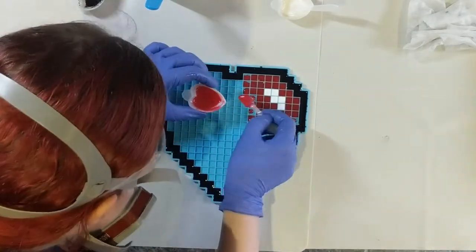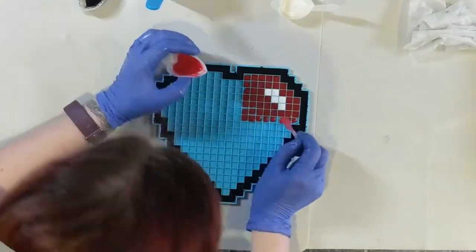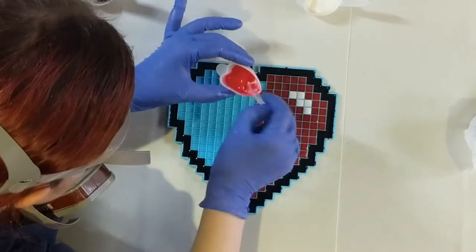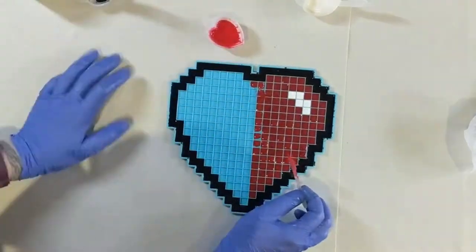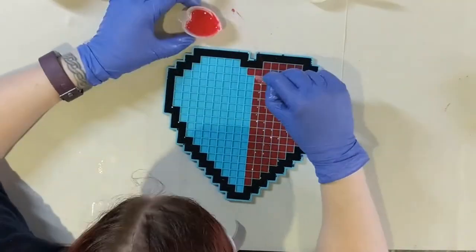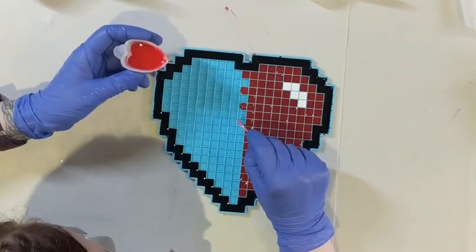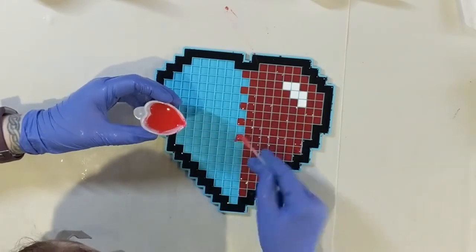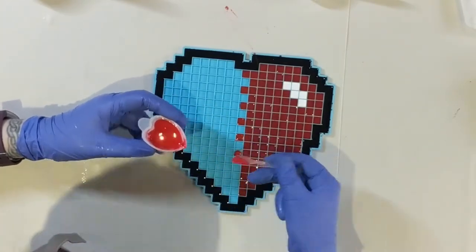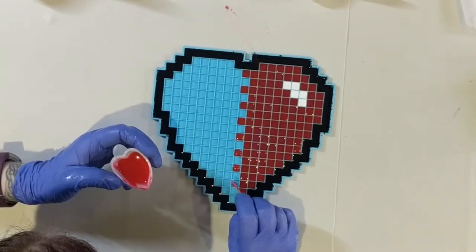What I'm going to do with this heart is have one half that is red — as you can see, that is very red. And then down this centre line, I'm just doing every other square red, so it's going to look like the two parts are interlocked. And they are pixelated, which is the entire point of this heart. So I'm just doing every other one in red.